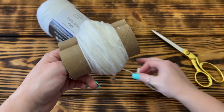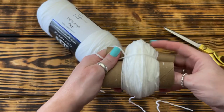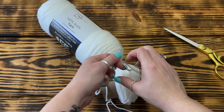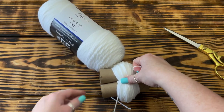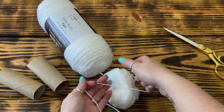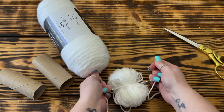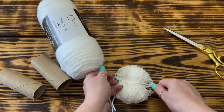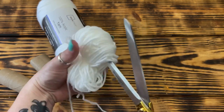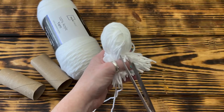Once I had the yarn wrapped around the rolls 120 times, I cut the yarn off and pulled out a fairly long piece of yarn and cut it off so that I could tie the pom-pom. To secure the pom-pom, I put the longer piece of yarn over the center of the rolls and pulled it through the other side, pulled it tight, removing the toilet paper rolls once I had the yarn tight enough to hold itself in place. Then I secured it with a tight double knot.